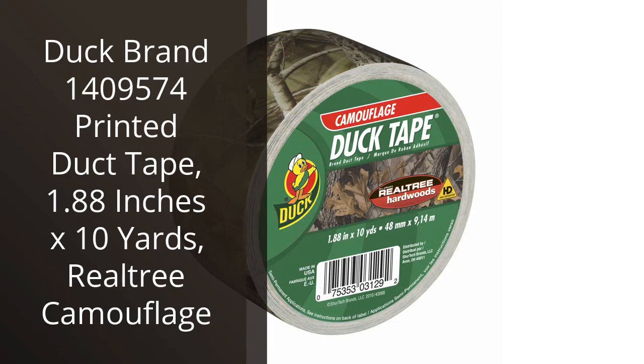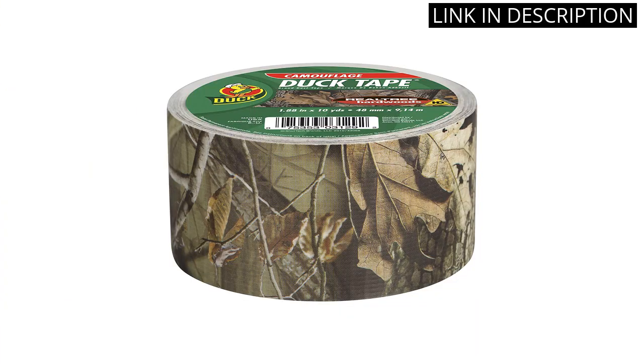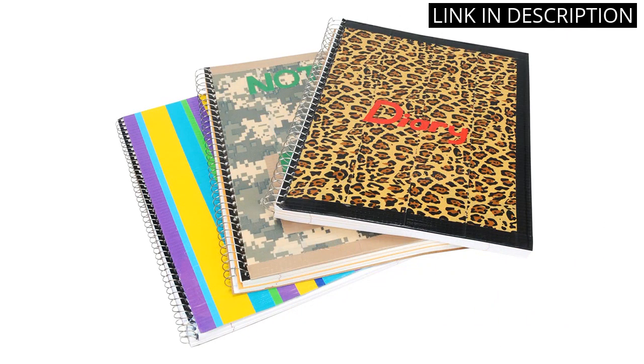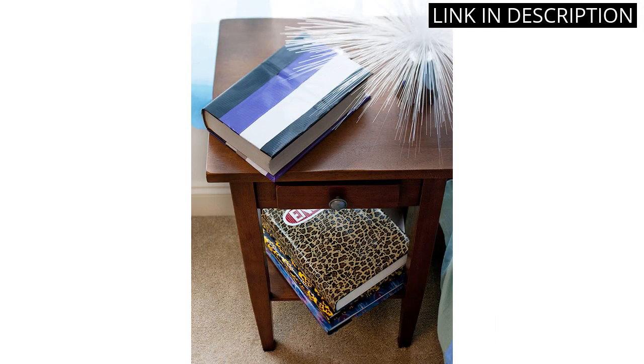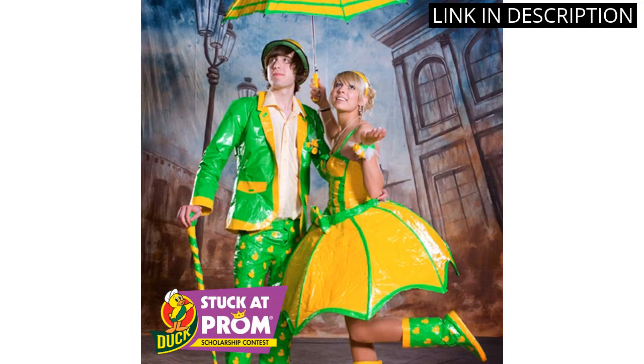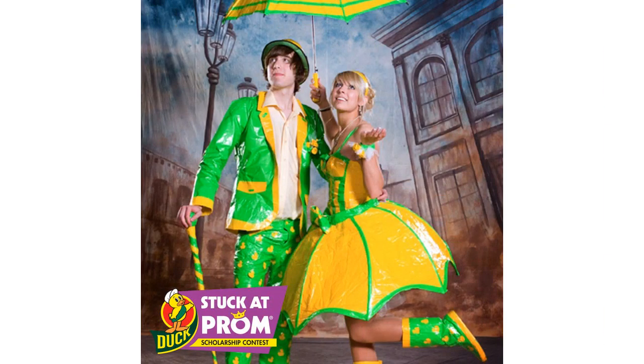I recently purchased the Duck Brand Printed Duck Tape, 1.88 inches by 10 yards, Realtree Camouflage, and I'm so glad I did. This tape is strong and durable, and it looks great too. The camouflage design is perfect for my outdoor projects. It's easy to use and it sticks to almost any surface. I've used it for taping up boxes, sealing plastic bags, and even making crafts. It's a great product and I highly recommend it.